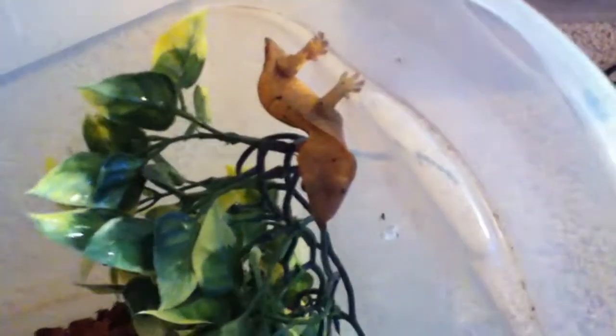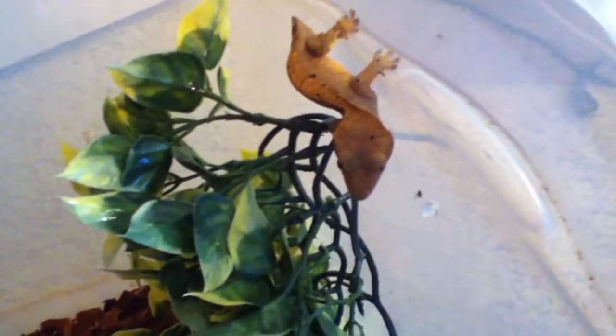What these guys eat is really simple — there is specially formulated food that they can just eat, so you don't have to feed them bugs, though you can as a treat. What my friend has in here is Fluker's crested gecko diet. I prefer Repashy Superfood just because it's more well-known and I trust it a little bit more.